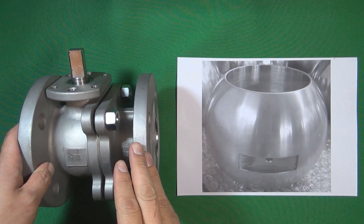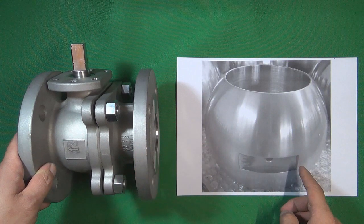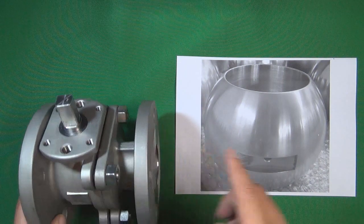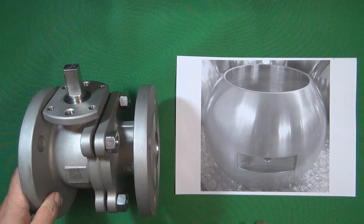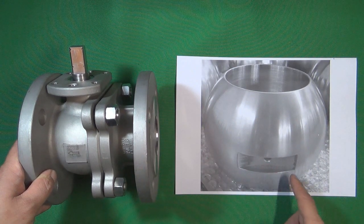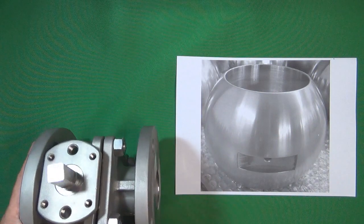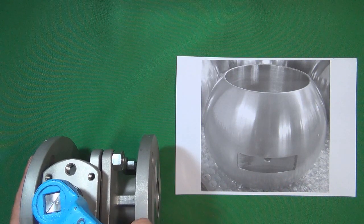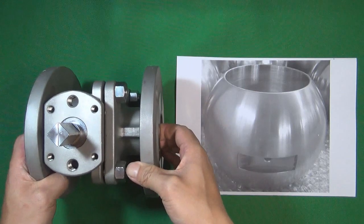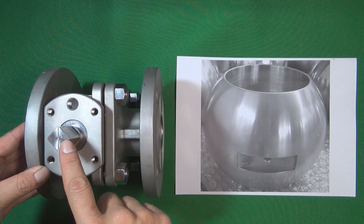Next I am going to disassemble the ball valve by separating the two-piece valve body and take out the ball. Because the ball has a slot that cooperates with the valve stem, we need to make sure these slots are parallel with the pipeline to make the ball easier to take out. So we are going to close the valve first, then disassemble the two pieces of the valve body. To confirm the valve is closed in the right position, we need to make sure the line on the valve stem is perpendicular with the pipeline. Now the valve is closed in the right position.